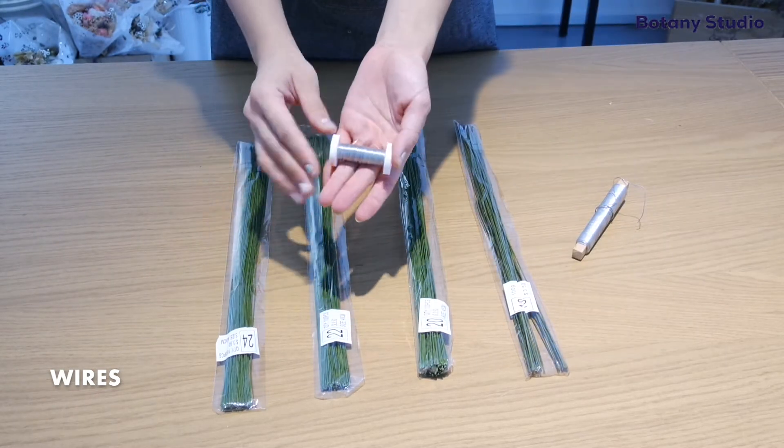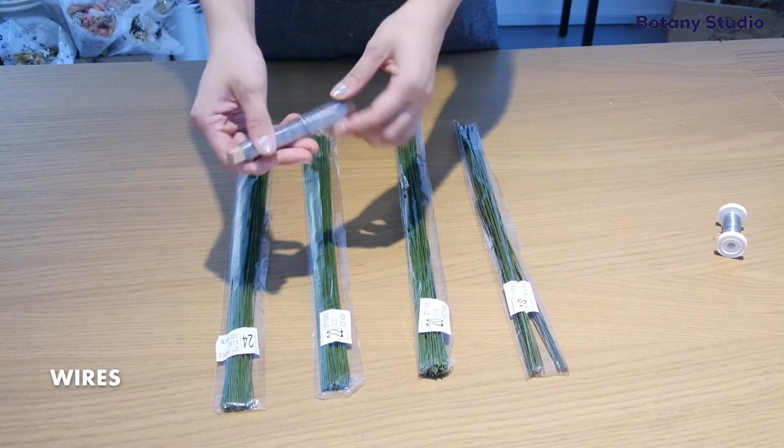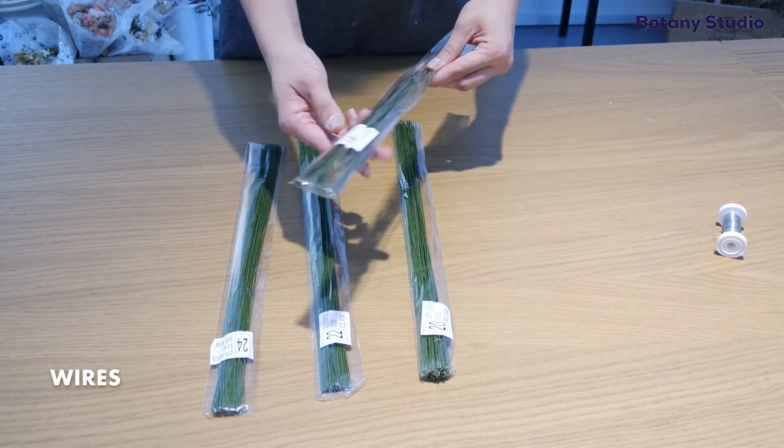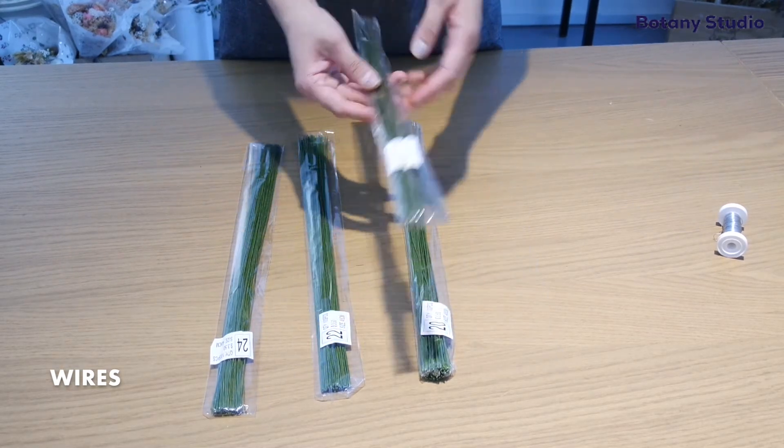We also use a lot of wires. There are many kinds of thickness and colors, and we use wires to do arrangements like flower crowns or corsages.